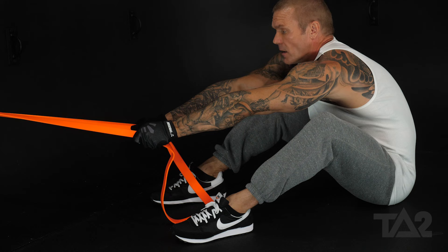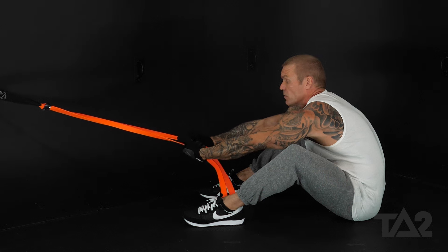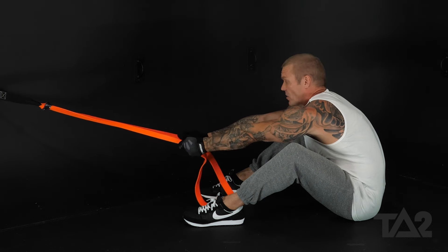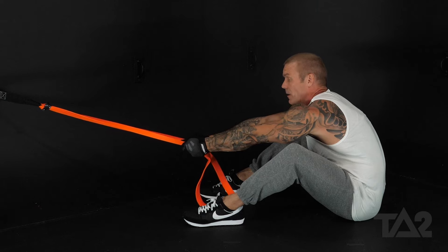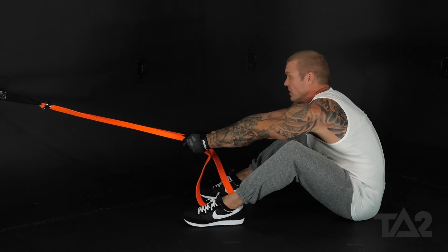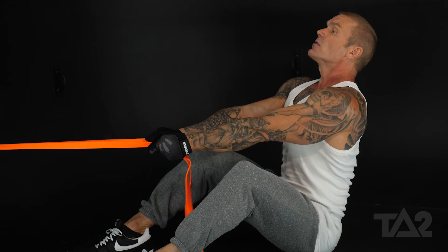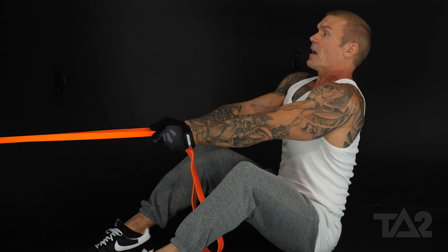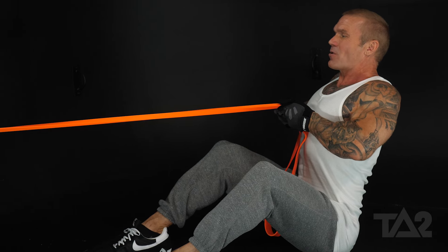Reach forward. What I want you to do is put your hands where your knuckles are facing each other. This is our starting position, and it's also the same hand position we maintain throughout the full range of motion. So come back to your starting position — chest out, chin up — and pull nice and high right towards your chest.